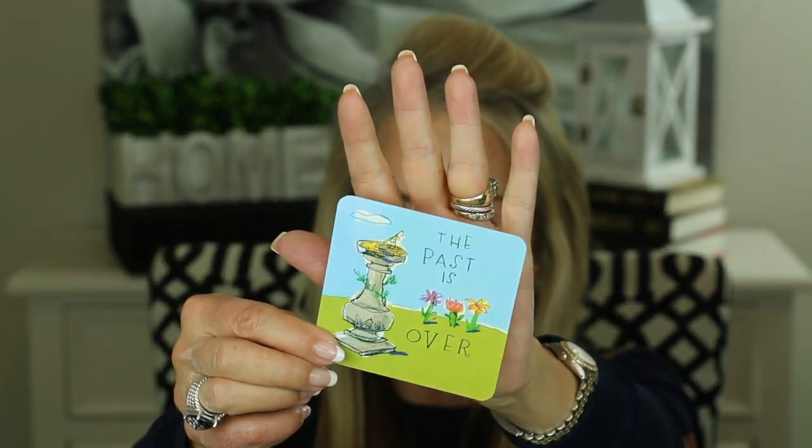I always like to leave you with a little thought for the day. These are the Power Thoughts cards from Louise Hay. Today's card says: 'The past is over. This is a new day, one that I have never lived before. I stay in the now and enjoy each and every moment.' That bears repeating — this is a new day that I have never lived before; I stay in the now and enjoy each and every moment.